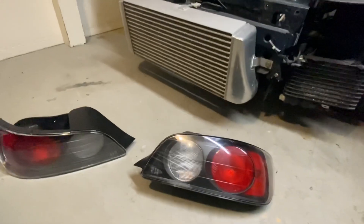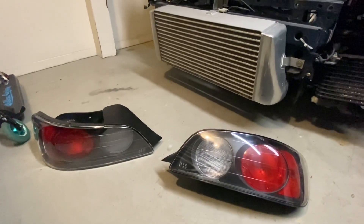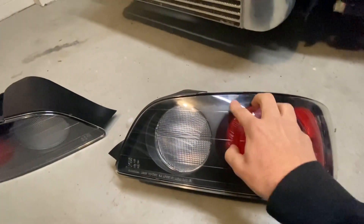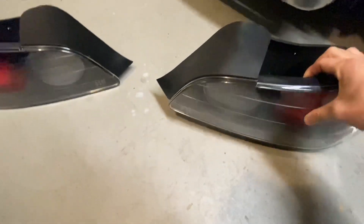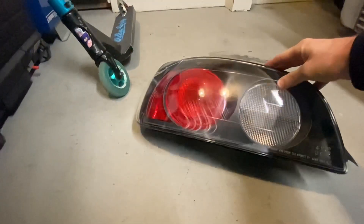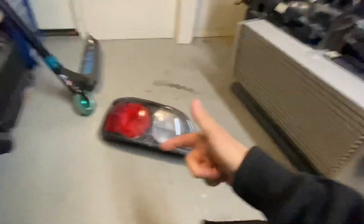Tonight I just got home after running around and I've got the taillights — they're very very clean. My phone is kind of picking them up with a faded look, sorry about that, but they are very clean. Wish you guys could see how nice they look. I think the wide angle lens I'm using is messing with them. They're very very nice, so I'm going to get them installed and show you guys the after look. It is very cold out.